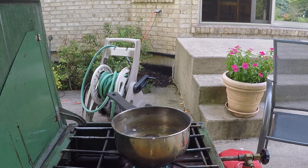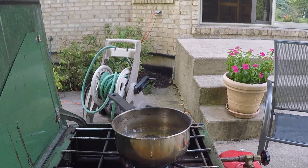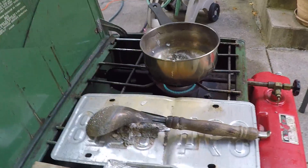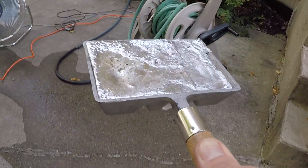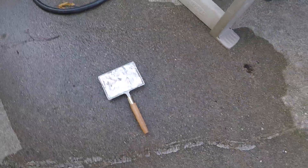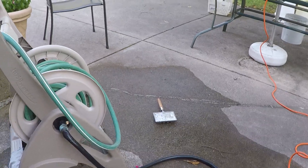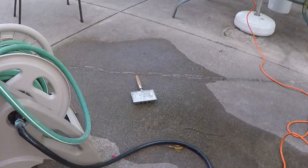All right, so this is what I did last time. We waited a few minutes, it's drying up, then I took it and set it down. And then I turn on the hose.